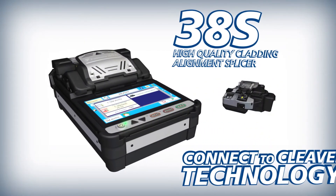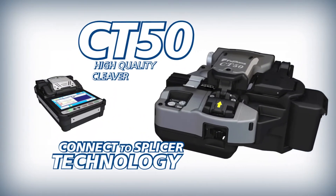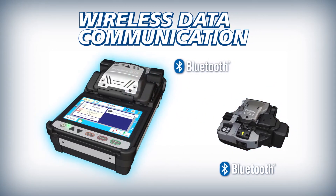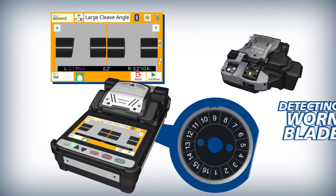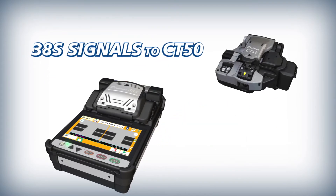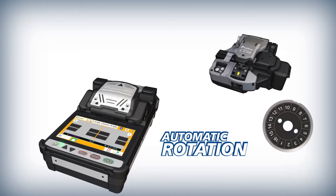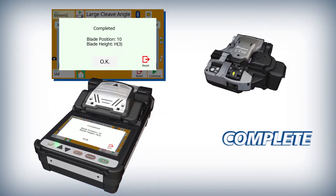The 38S and CT50 deliver improved efficiency powered by connect to cleaver and connect to splicer technology. The 38S and CT50 interface via wireless communication. To make work easier and more efficient, the 38S analyzes fiber cleave end shapes. When the current blade position is expended, it uses its wireless communication to signal the CT50 to automatically rotate its blade. The CT50 then signals the 38S to indicate that the blade rotation is complete.